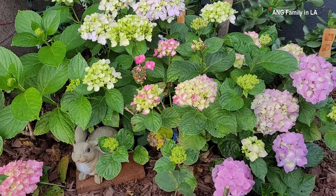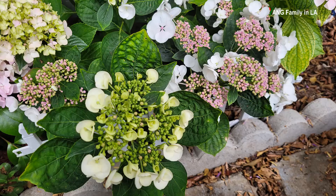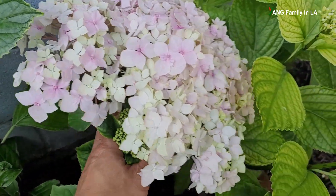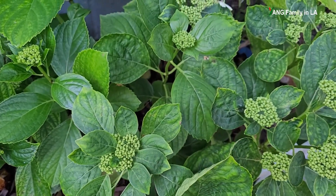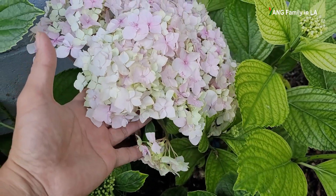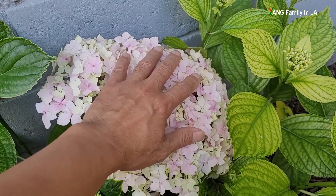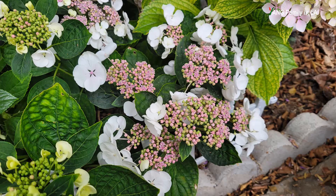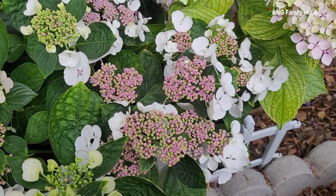Macrophylla hydrangea can be classified into two different categories. One is mop-head hydrangea and the other is lacecap hydrangea. In my driveway garden, I planted at least two different Hydrangea macrophylla — one mop-head and one lacecap. One single flower head from the mop-head hydrangea can reach up to one square foot — it's really, really giant. The flower color from lacecap hydrangea could be white or pink. My lacecap hydrangea appears to be white.